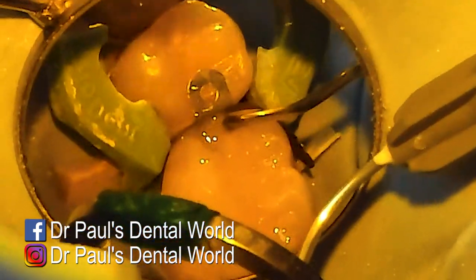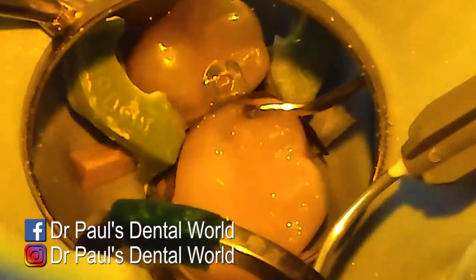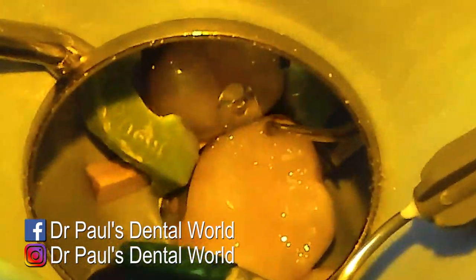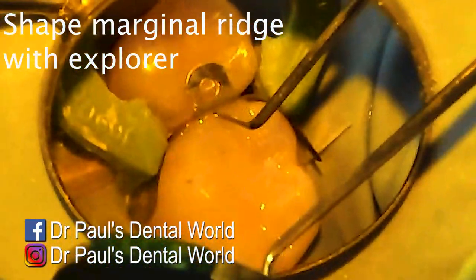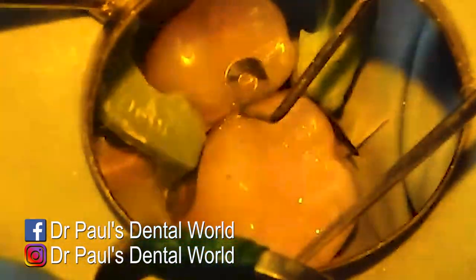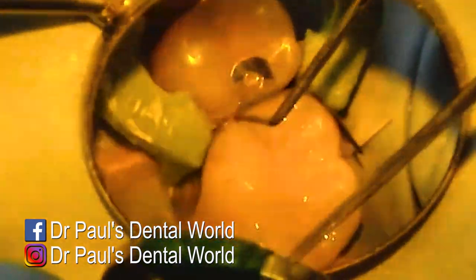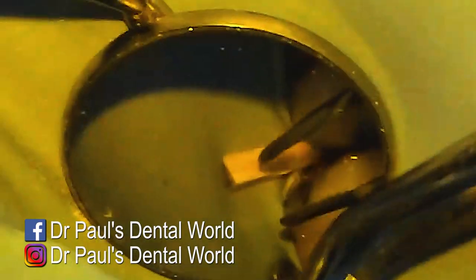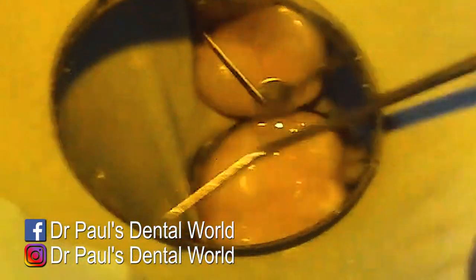I'll show you the parts where I place the increments, knowing that each time I am using my explorer and curing it. For the final increment on the front section of the tooth, I'll use my explorer to shape the marginal ridge slightly, because if I can shape it here it'll save me time afterwards — it's a little bit easier to do this here rather than with a burr.